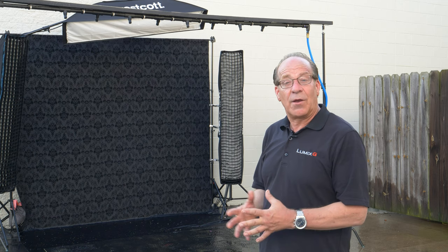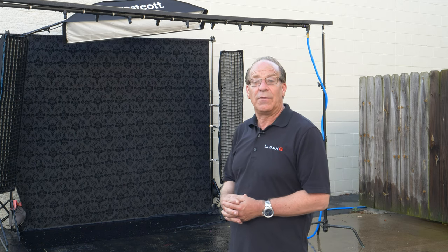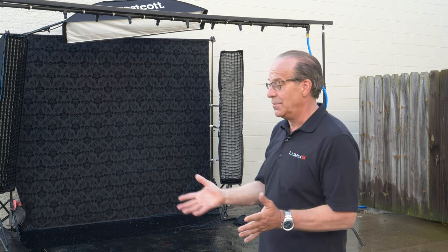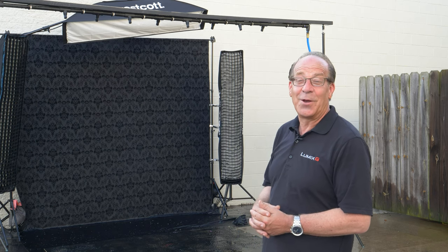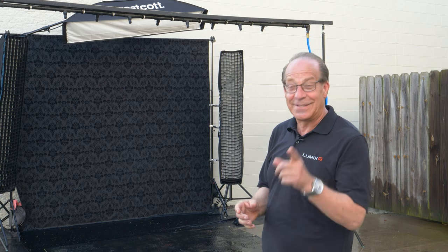That's it for today — that's our wrap of our water shoot there with a sprinkler head. Don't worry about flooding everywhere because everybody needs some water on a hot day. I hope you enjoyed watching this video. We'll see you again.